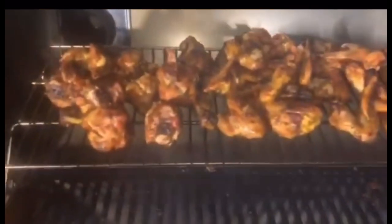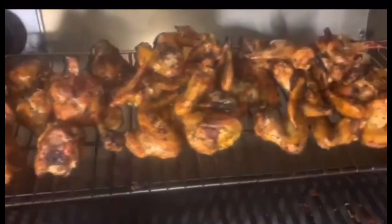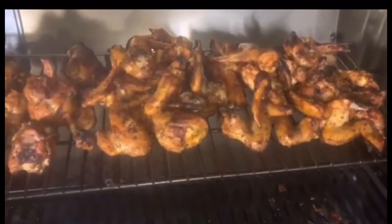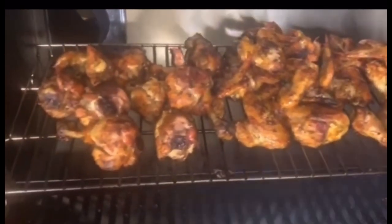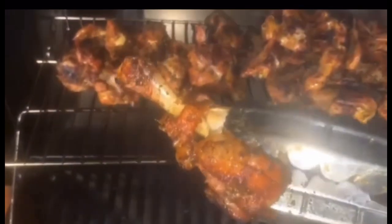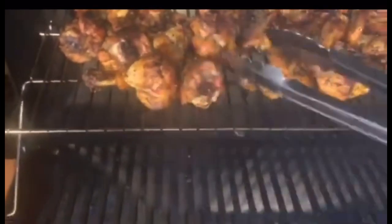Okay guys, there's the chicken, looking good. I'm getting ready to put our lollipop pork chops at the bottom of the grill. Look at these — they're smoking really good.